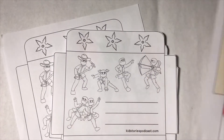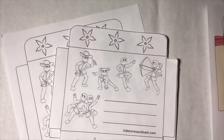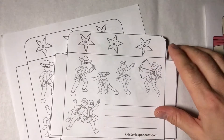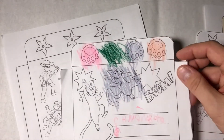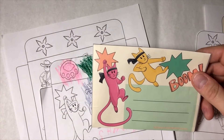So you print these out, and you can color them first if you want. Then you fold them up using the lines that show you where to fold. I'm sure your grown-up will help you fold and tape — we were coloring some of these earlier today. And what you end up with is an envelope like this.